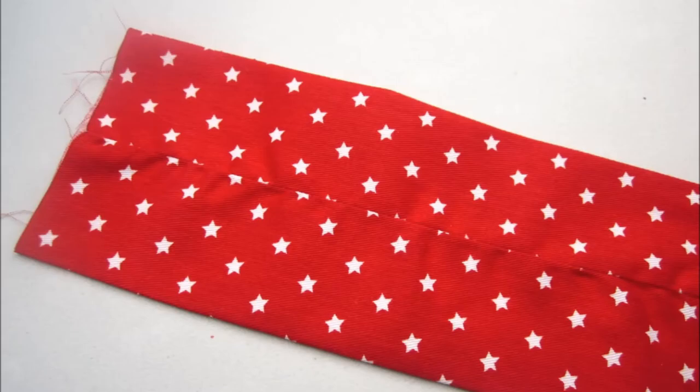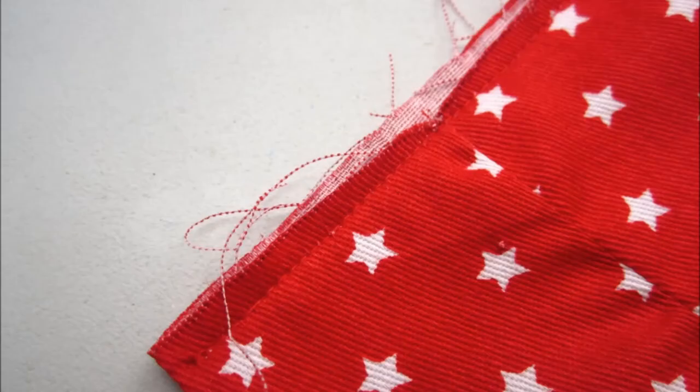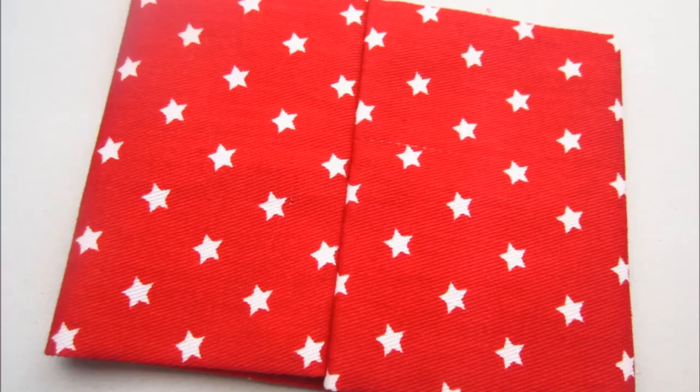Turn the right way out and iron with the seam sitting in the middle of your back side. This piece now also gets folded in half, this time short edge to short edge with your seam facing outwards. Pin and sew along this short side, then turn this piece right way out and iron with your newly created seam sitting in the middle.